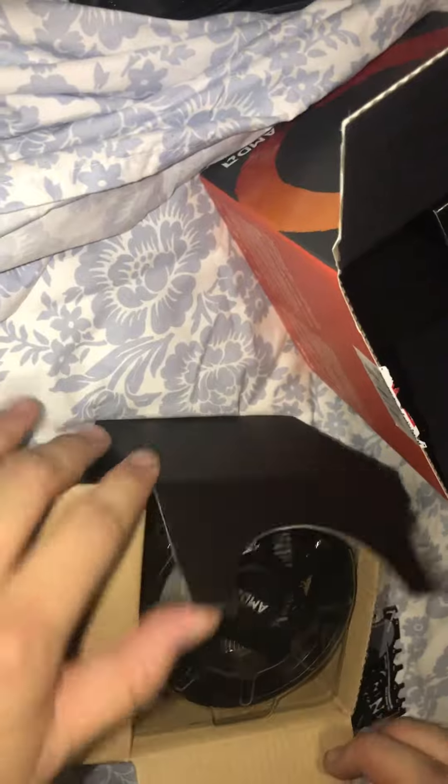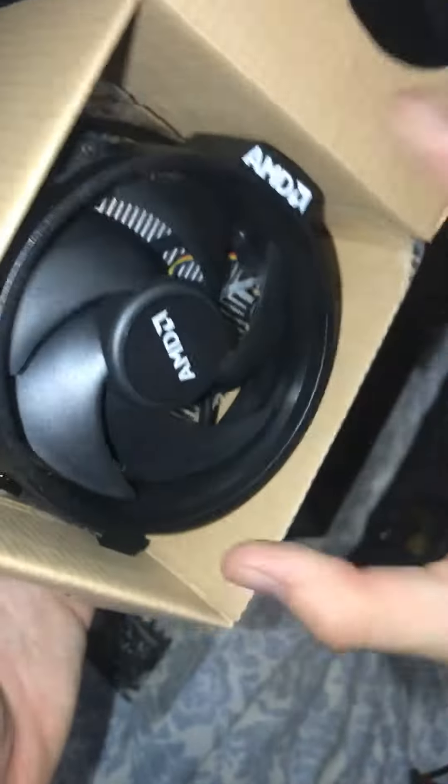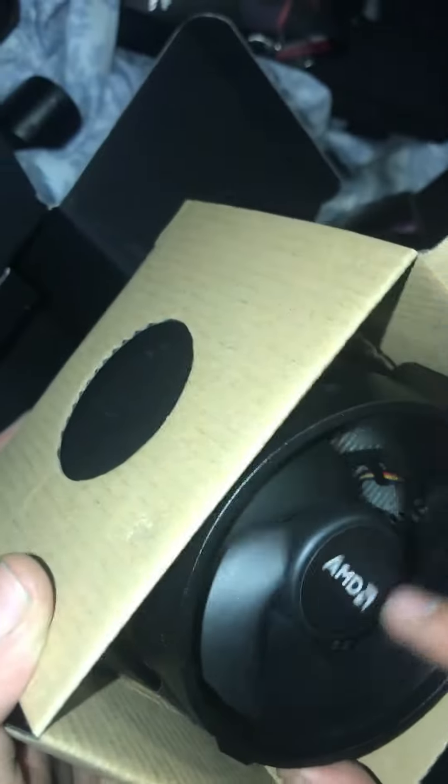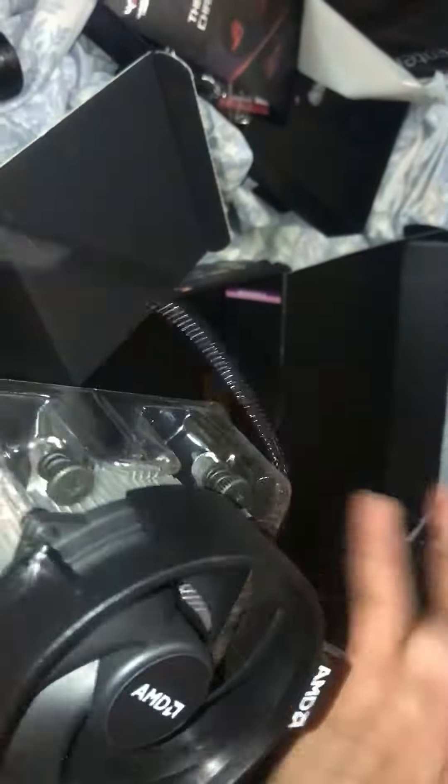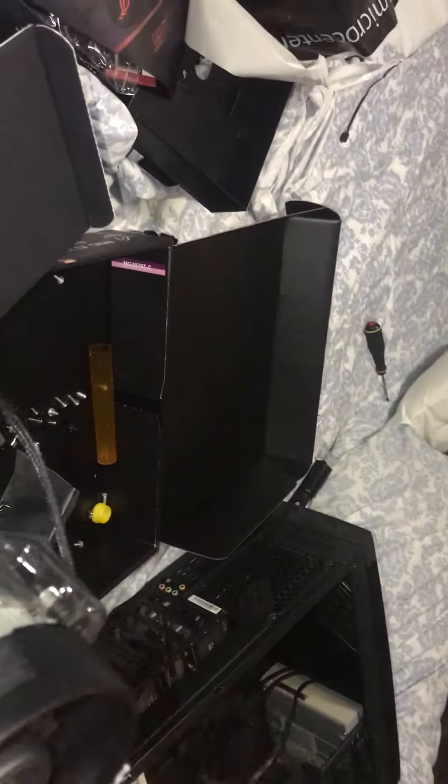Here we have the Wraith cooler. It'll look very similar to the Ryzen 3 unboxing — probably almost identical. This one looks a bit bigger and more armored. That little white spot right there is the thermal paste, which looks like a little too much, but we're going to modify that — scrape it or something.